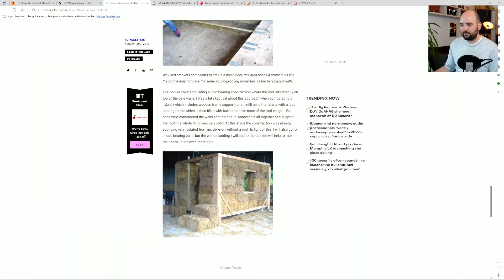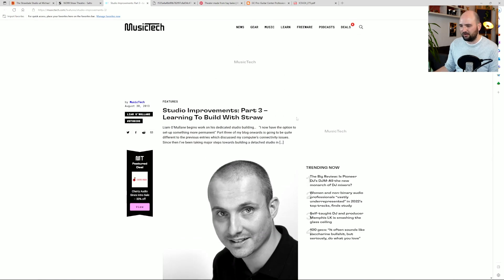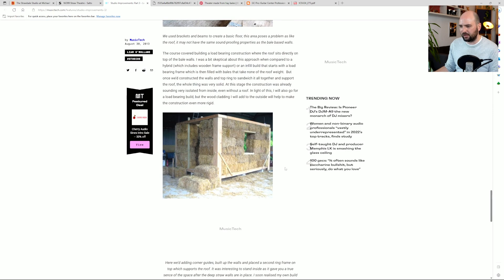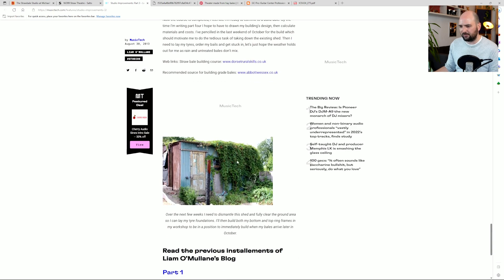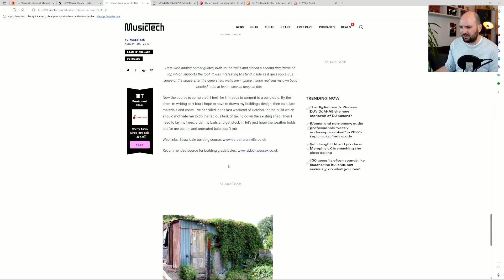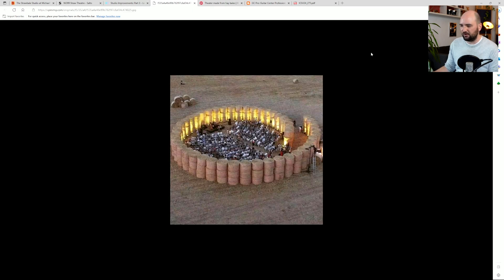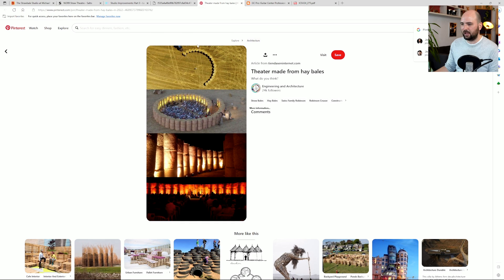Here's another one, on a music tech website. Someone went on this venture of building a studio from straw bales, covered in sheet metal on the outside. Again, unfortunately there's not much description of what this actually sounds like, but another example of this being done. And then my possibly favorite example is this structure here — kind of a concert hall. I love the way this looks and how it's lit. This is purely made from straw bales. It must be quite fun to listen to a concert in a space like this.